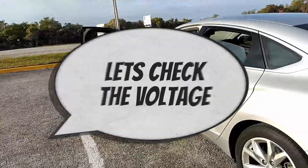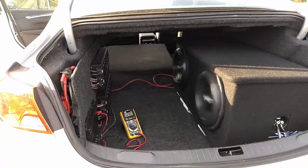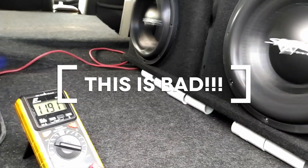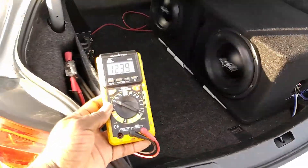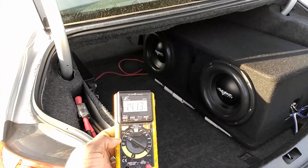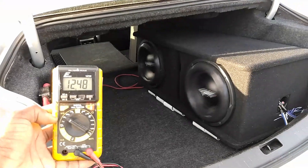I'm shooting for an SPL score of 145 decibels, but I'm not getting anywhere near that. Let's check the voltage and see if we're getting stable power. This is dangerous — the last thing you want is to have your electrical system placed under this type of stress. It's apparently time for me to remove these subwoofers, rethink my electrical system, and head back to the lab to do some much-needed research.